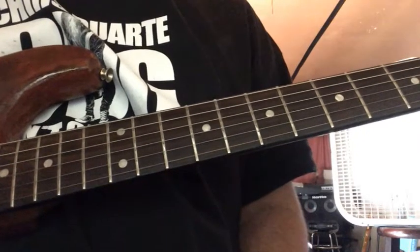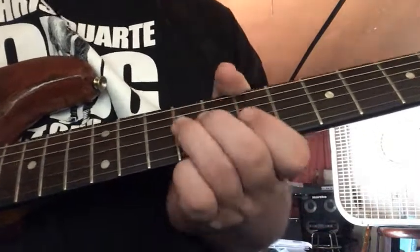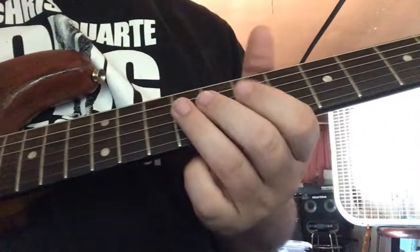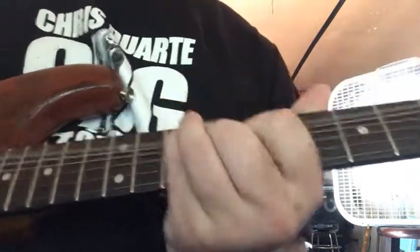All right, I got a Josh Smith lick for you guys by request from Strat Slinger. Goes something like this. One more time.